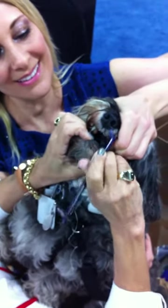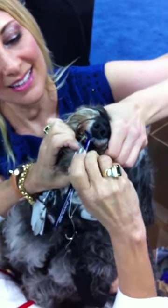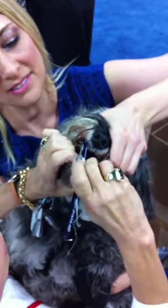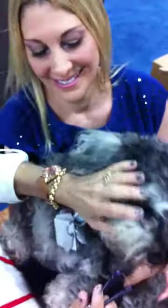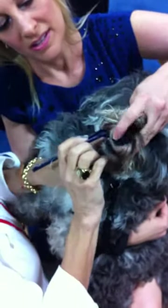She's got double teeth there, she's got double teeth — vestigial incisors. There we go. Let's do her on her side right there. Just lift her lip, her lip. That's it.